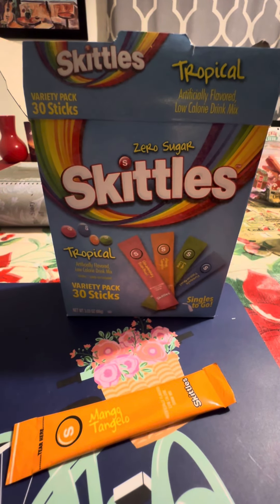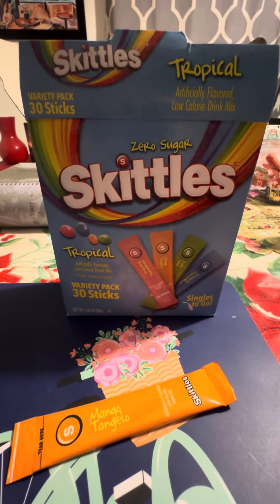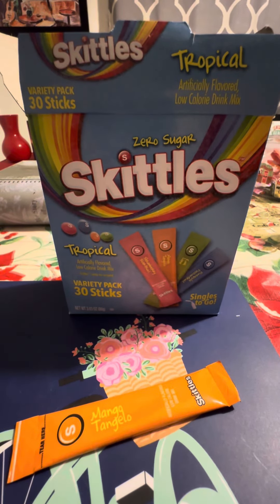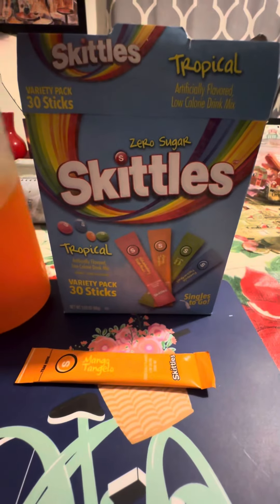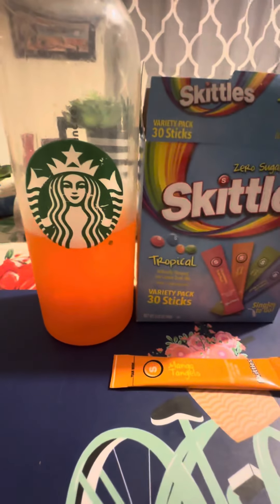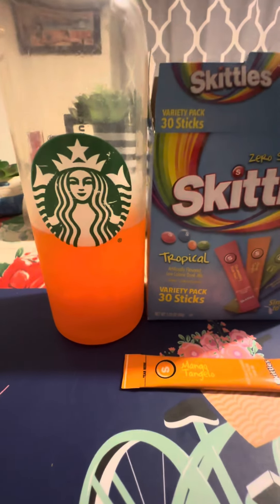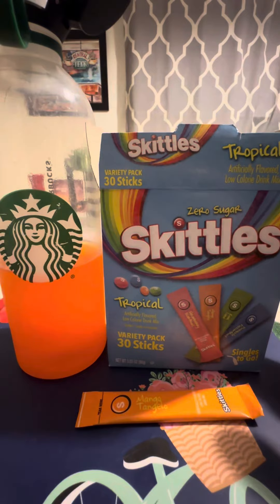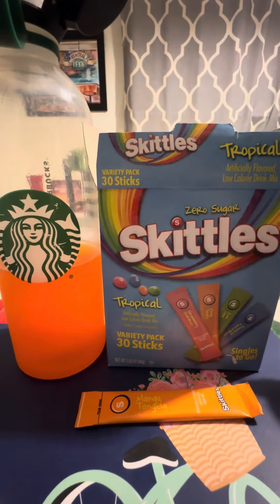It's very tropical, absolutely delicious, and sweet. It's smooth — there's no nasty aftertaste, no chalky aftertaste. I really like it, so that's the flavor of the day. I will be reviewing the other flavors once I open them and have them mixed with my water.